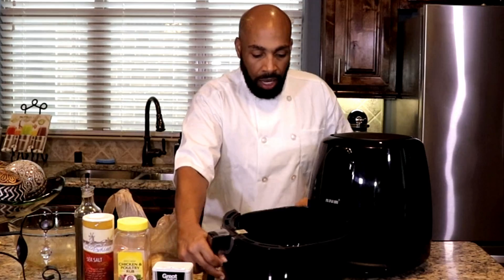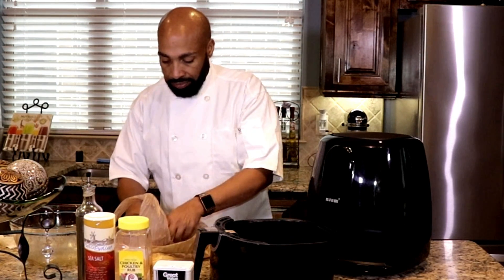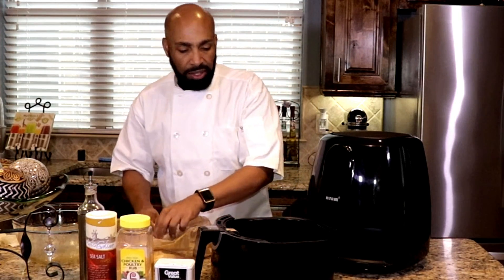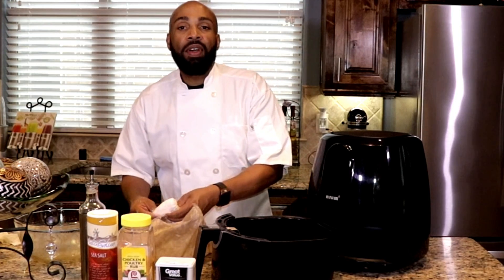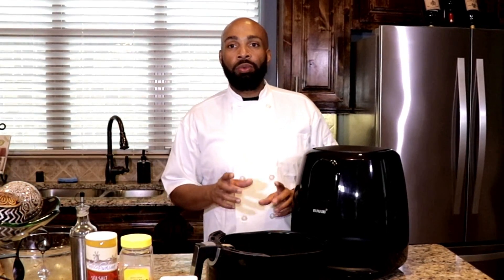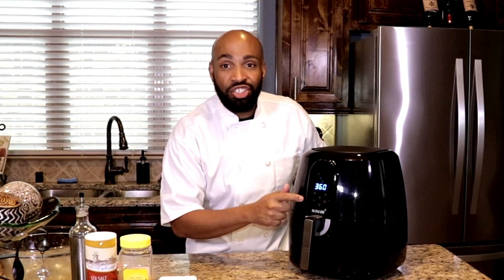Now I'm going to take the wings out and gently place the chicken in the actual basket — about eight pieces of chicken total. If you have a bigger family or you're cooking for quite a few people, you can have enough room to do all of that. Now you can see the chicken is gently placed in the basket, so we're going to put this back in. It's going to automatically turn itself on and we're going to let this cook for at least about 25 to 30 minutes — the longer you let it cook, the crispier these chicken wings will be.